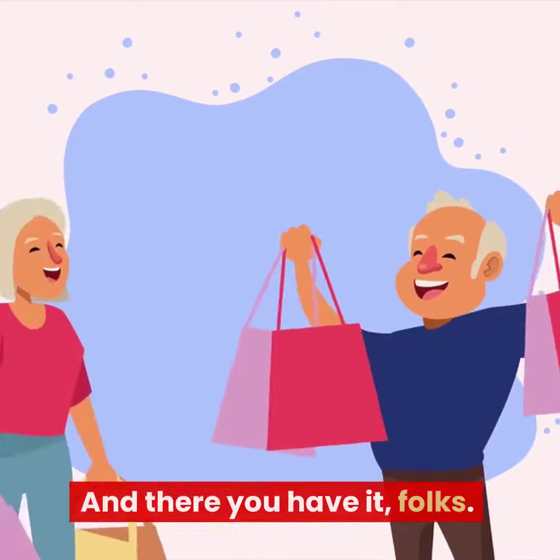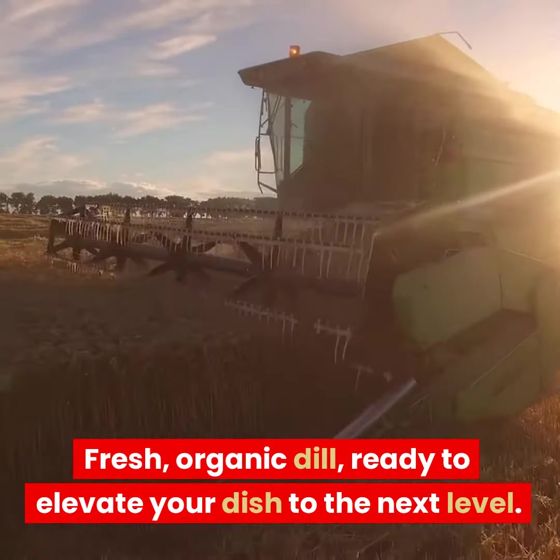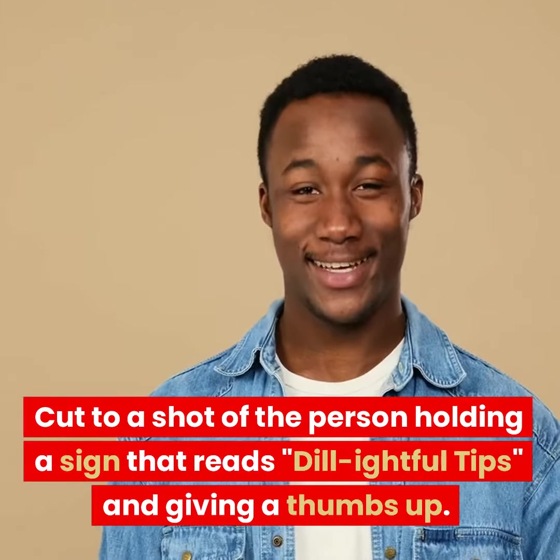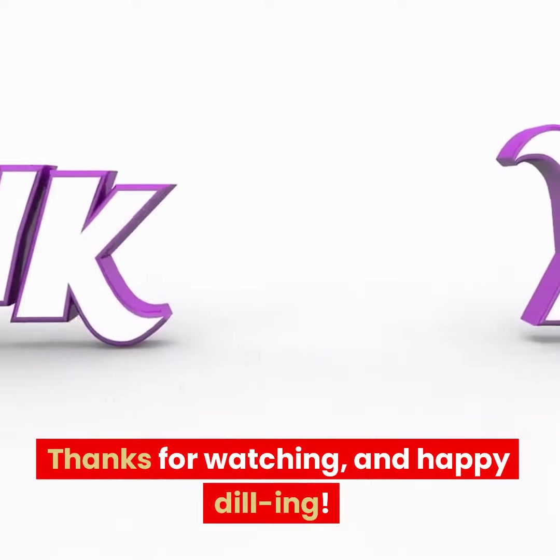And there you have it, folks. Fresh, organic dill, ready to elevate your dish to the next level. It's delicious. Thanks for watching, and happy dilling.